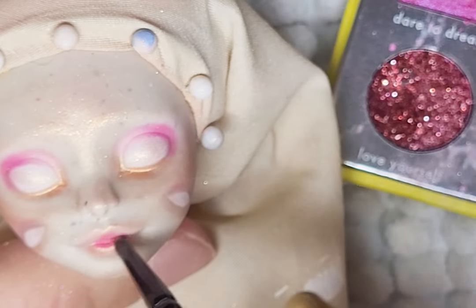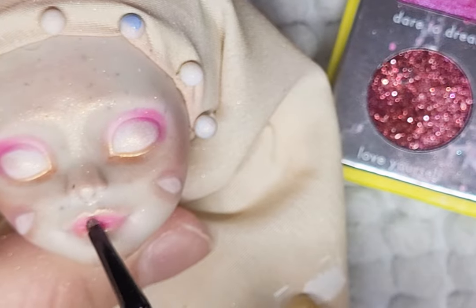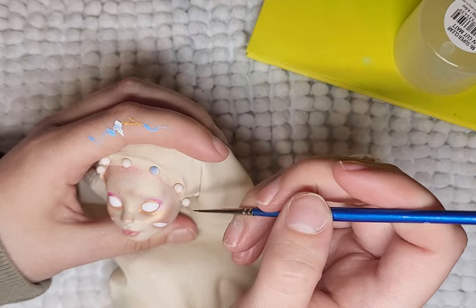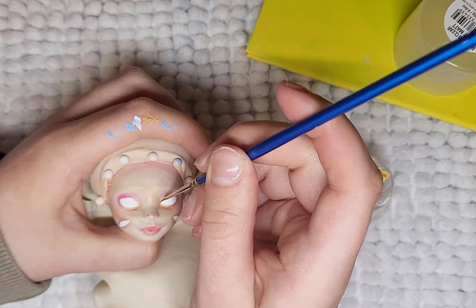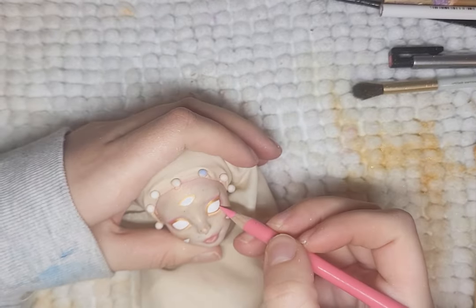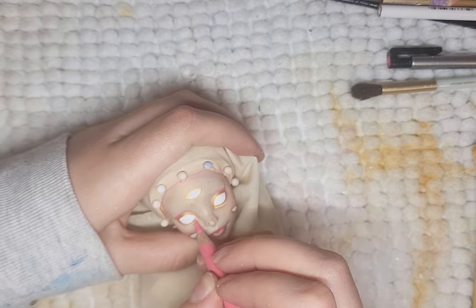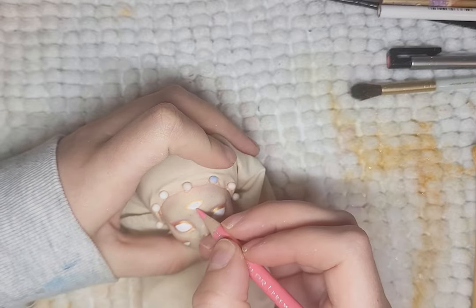As always, I start with spraying the face with Mr. Super Clear. I blush the eyes with pinks and gold along with the lips, and add the whites of the eyes — her two main eyes, the two on her cheeks, and the one on her forehead. I add multiple eyes because when looking up angels, many of the depictions had eyes everywhere on their faces, wings, and sometimes even their bodies. So I wanted to add some extra eyes just to make her even less human and more angelic.